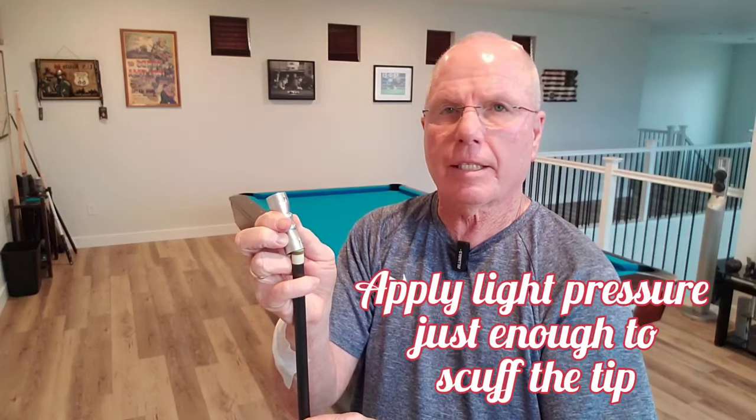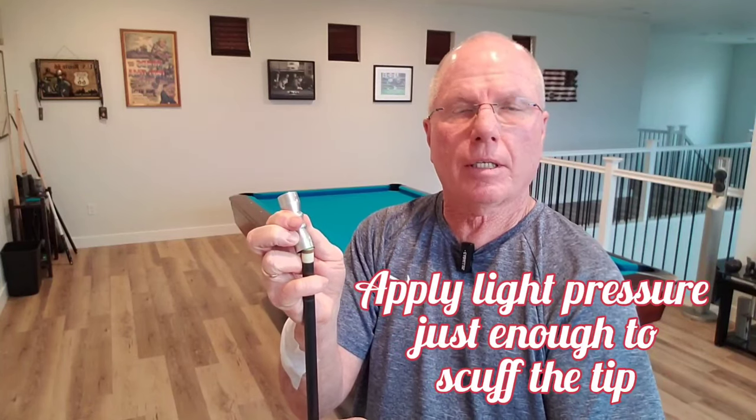The way to use this to maintain your existing tip that's been on your cue a while is the scuffer side. You place it on your tip at about roughly a 30-degree angle, and then you rotate your shaft around five or six, seven times. That'll scuff up the sides of the tip, then place it straight on and rotate it around five or six, seven times to scuff up the top of the tip.